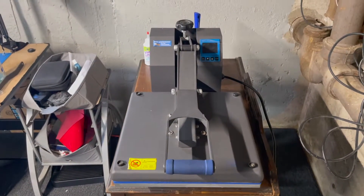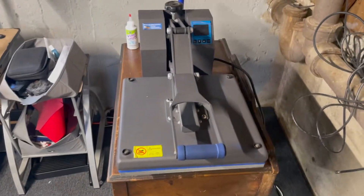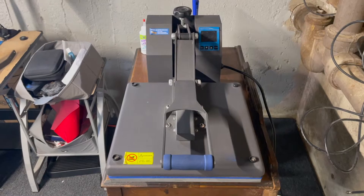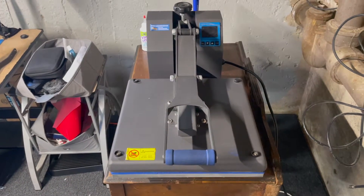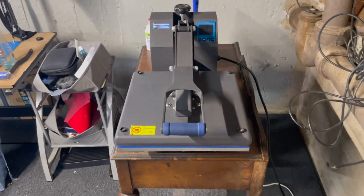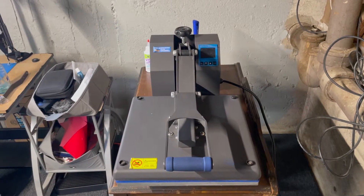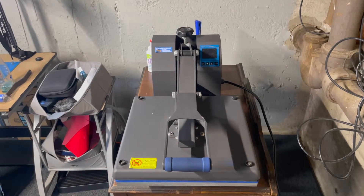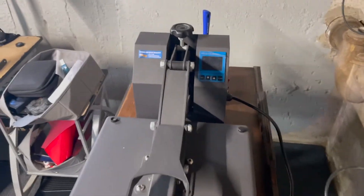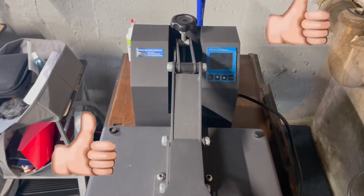Here we have the Heat Press Nation Black Series 15 by 15. This is actually my second heat press — I upgraded from a combo heat press, the five-in-one or eight-in-one from Amazon. Once that one burned out, I decided to spend a little more money and invest in a really good heat press, and I have no complaints. It hasn't failed me since, and I can only give it two thumbs up.